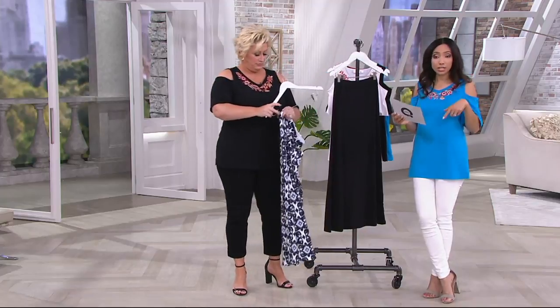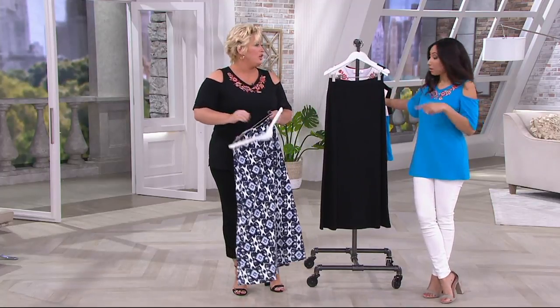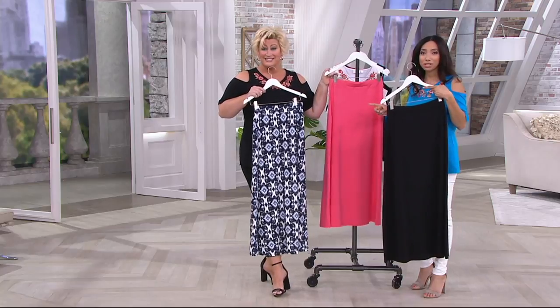The maxi is a 39-inch length — it's long. You saw it on Angela. You can wear it empire or wear it low on the hip. Twilight, black, coral — those are your three colors. Item number 8303572.